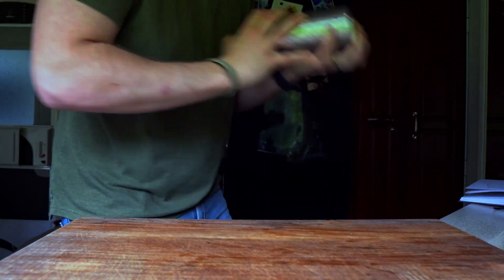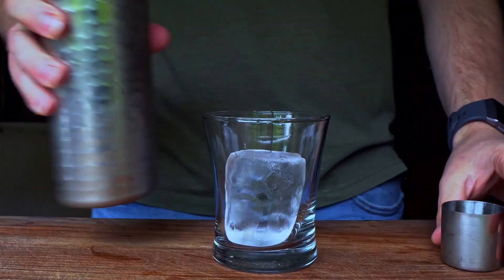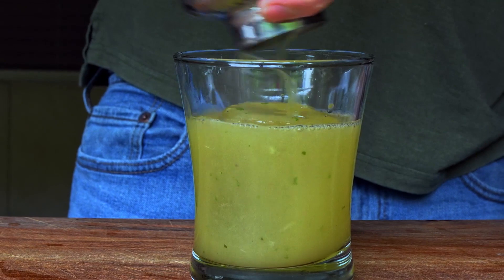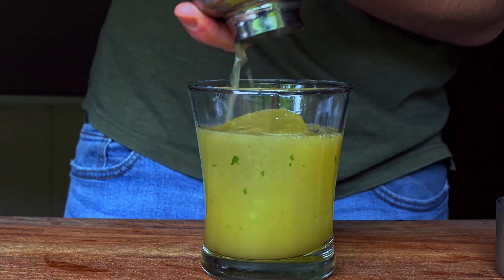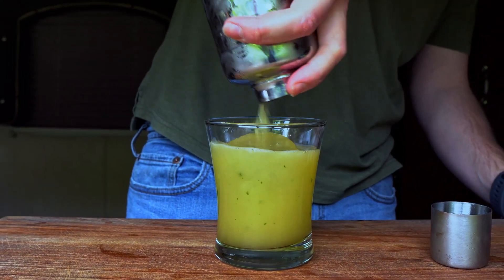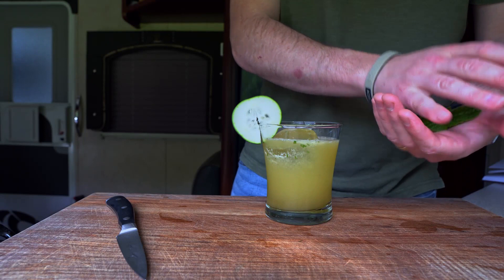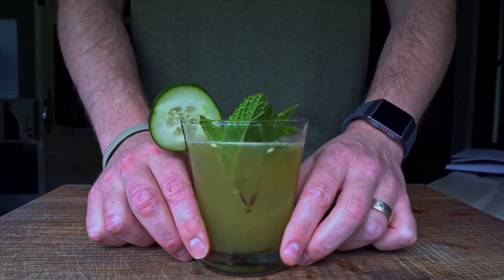Then I'll add a large ice cube to a rocks glass and strain the cocktail over the ice. I'll add the cucumber to the rim and slap the mint to release the aroma before tucking it into the glass. And that is the Kentucky Maid.